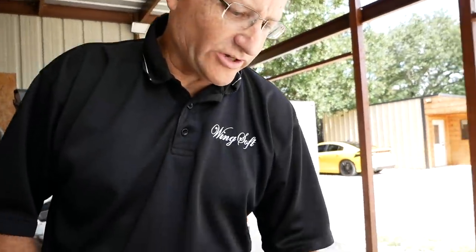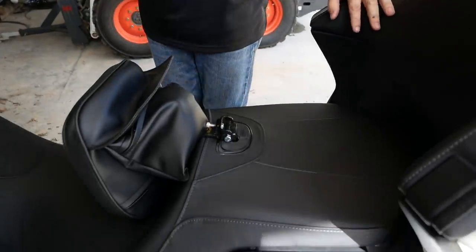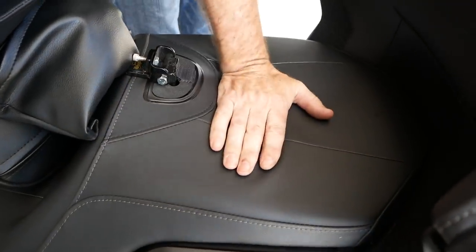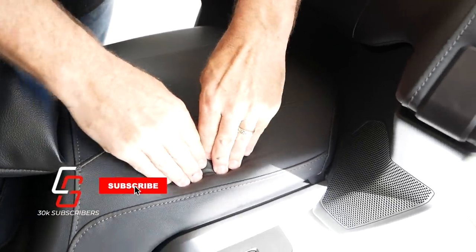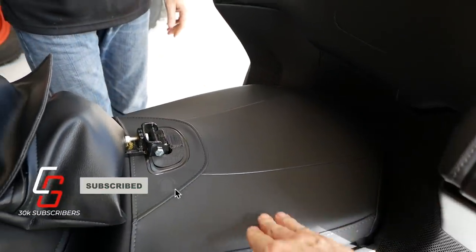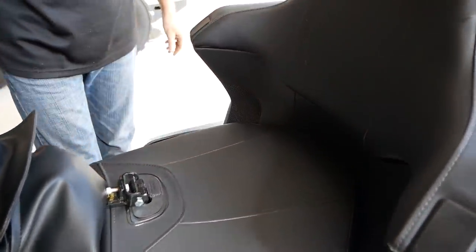On the co-rider seat, we'll talk about this as far as the stock trim. Everyone can look at their bike and pretty much see that there's literally nothing here. In fact, if I push down on the side here, you can actually feel the pan. There's only about an inch of material separating you from the plastic.